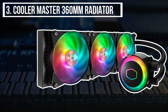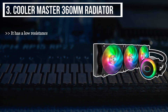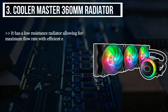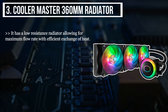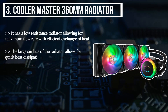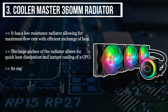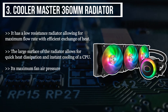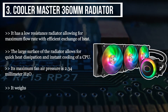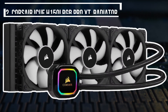The third product we have is the Cooler Master 360 millimeter radiator. It has a low resistance radiator allowing for maximum flow rate with efficient exchange of heat. The large surface of the radiator allows for quick heat dissipation and instant cooling of a CPU. Its maximum fan air pressure is 2.34 millimeter H2O and it weighs 5.61 pounds.